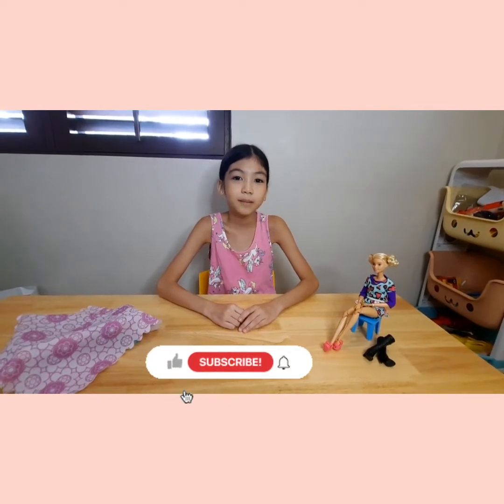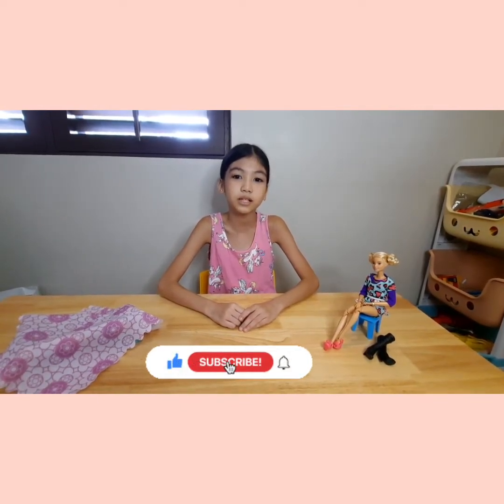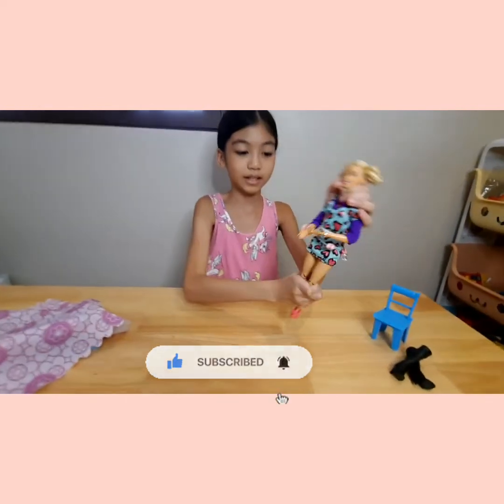Before we get on to that, don't forget to like, subscribe, and hit the notification bell to get notified every time I post a new video. So here's Barbie!